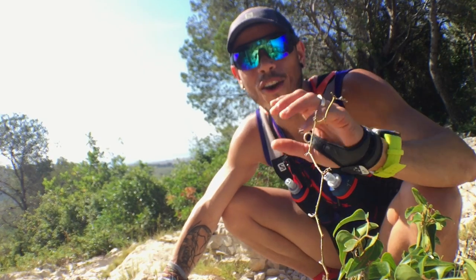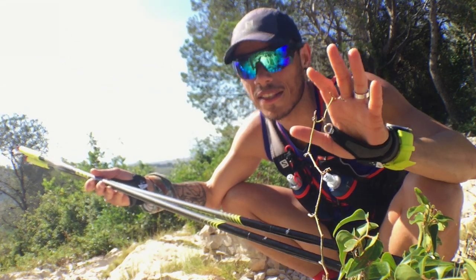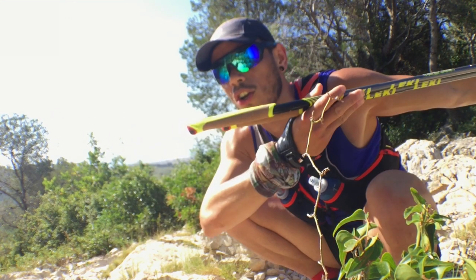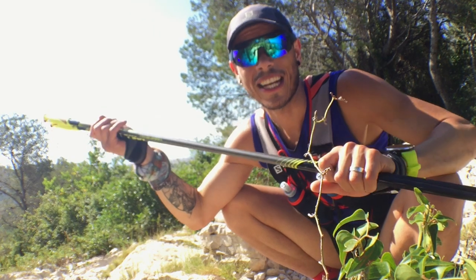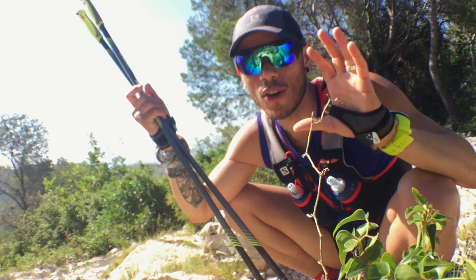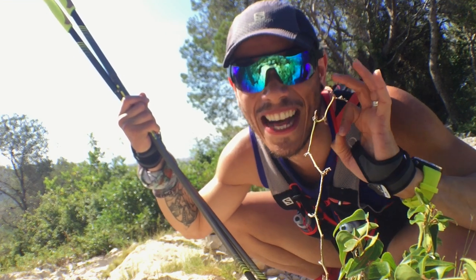Hoy día lo que traemos es un review de cómo funcionan los palos Microtrail Touch Shark, de unos 225 gramos de peso, con agarre para la dragonera tipo Shark 2.0. Vamos a ver qué tal funcionan, vamos a sacar unos planos brutales y luego hacemos un review de cómo funcionan estos palos. Si os digo un secreto, ya los he probado y funcionan de puta madre.